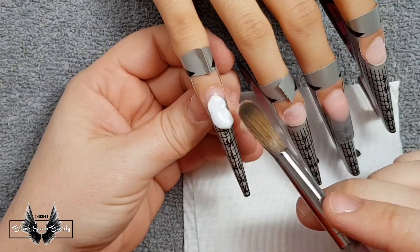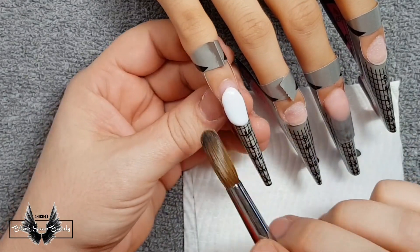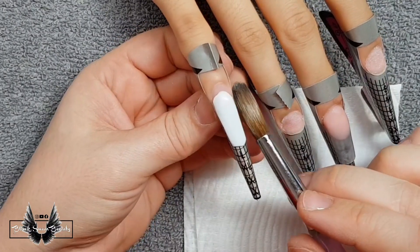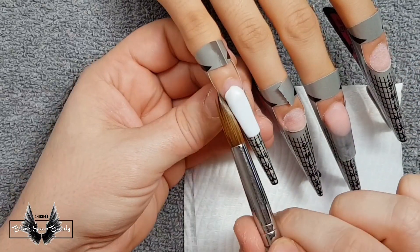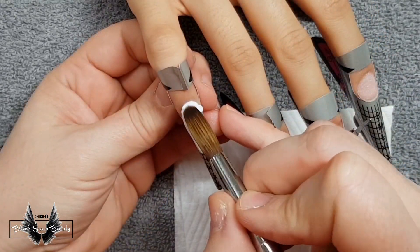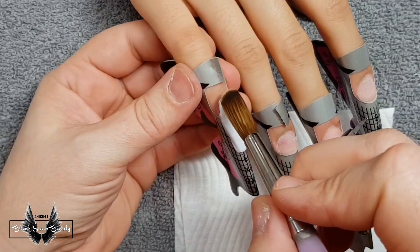I'm not so sure why I started off with the middle finger, but now I'm back to the beginning with the pinky. This nail is going to be entirely white. I'm using C&D's white acrylic powder and I'm forming the free edge. When that's nice and ready I'm going to go back with another bead and finish off the cuticle part of this nail.